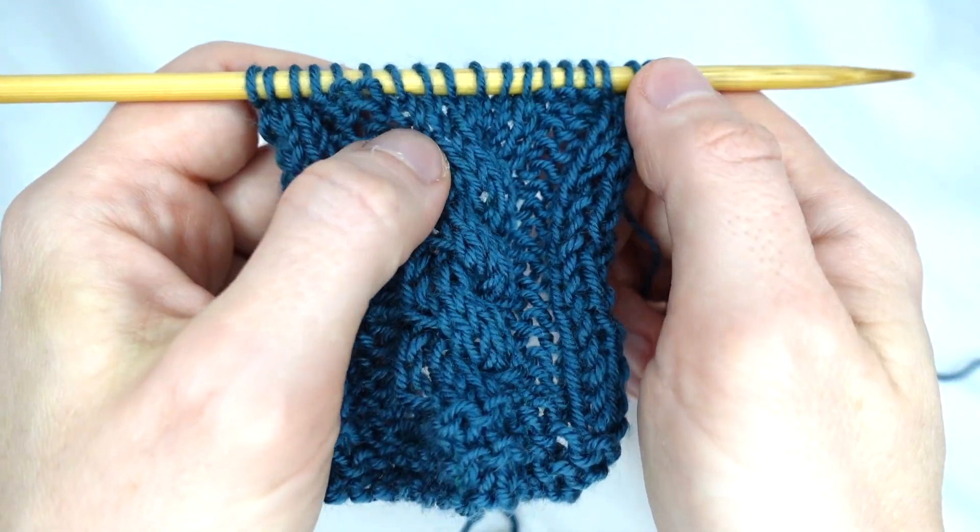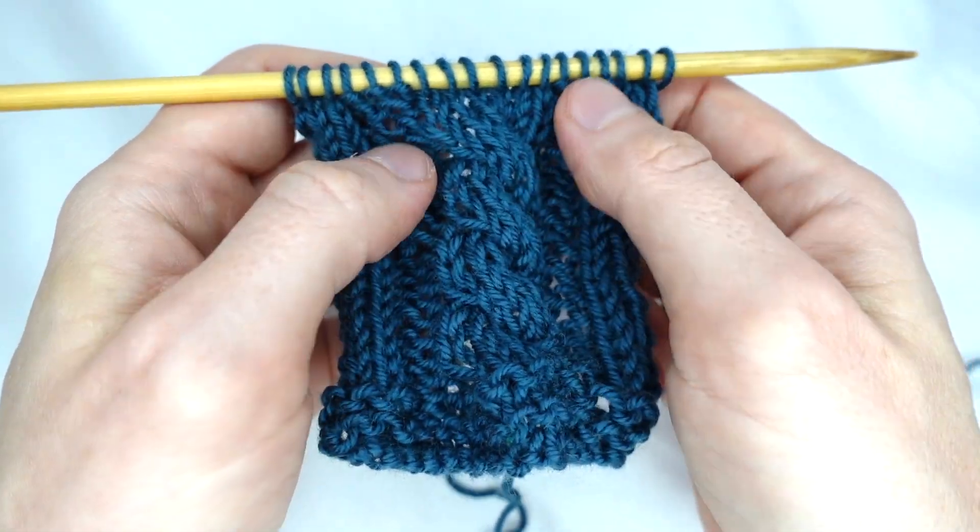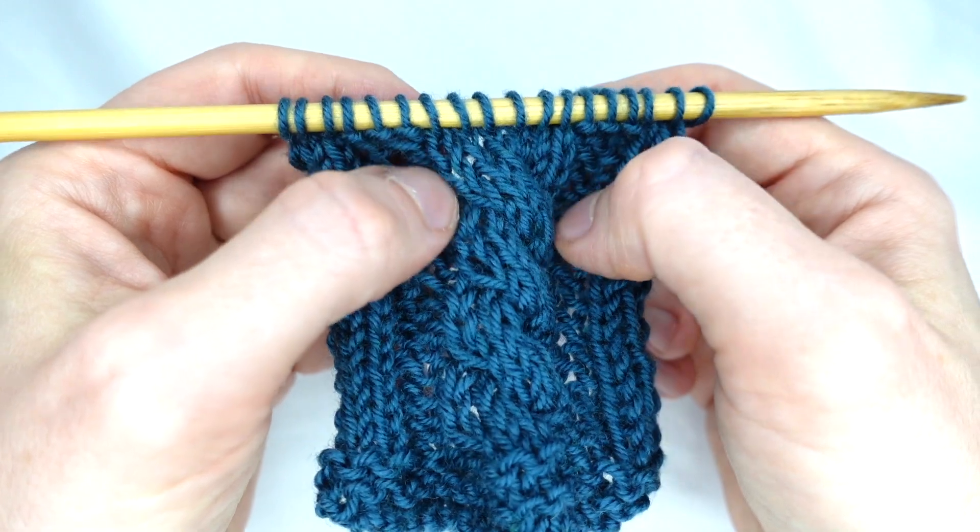In this demonstration I have a border of 3 knit stitches, then 3 purl stitches, and there are 6 stitches in the centre for the cable.